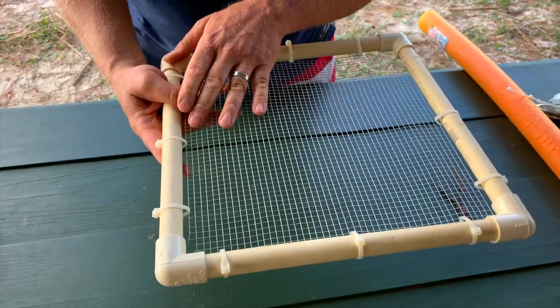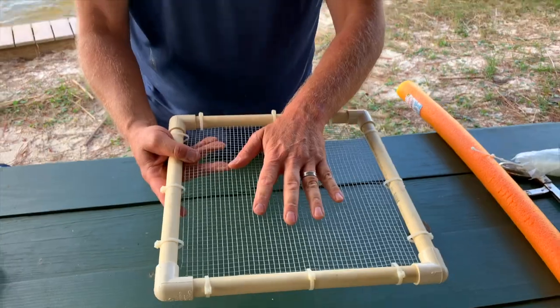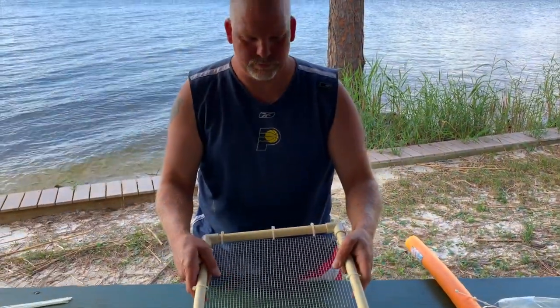So when your mesh goes bad or one of these breaks, you can actually take the entire thing back apart, fix what needs to be fixed, and put it back together. You don't have to buy more PVC or anything.